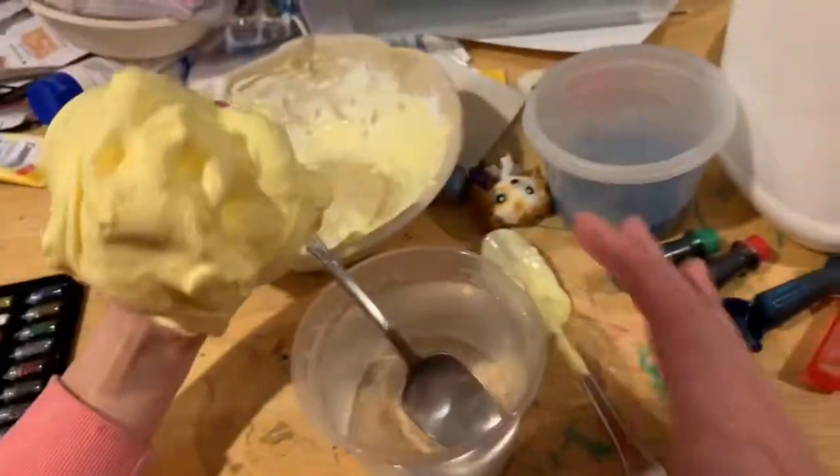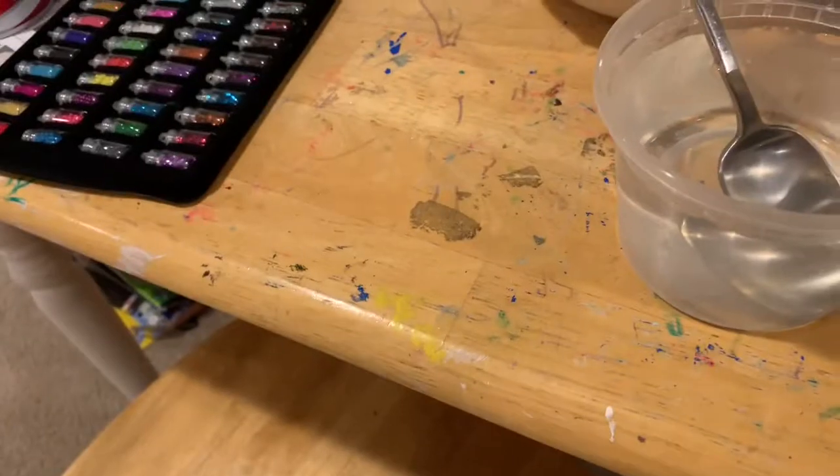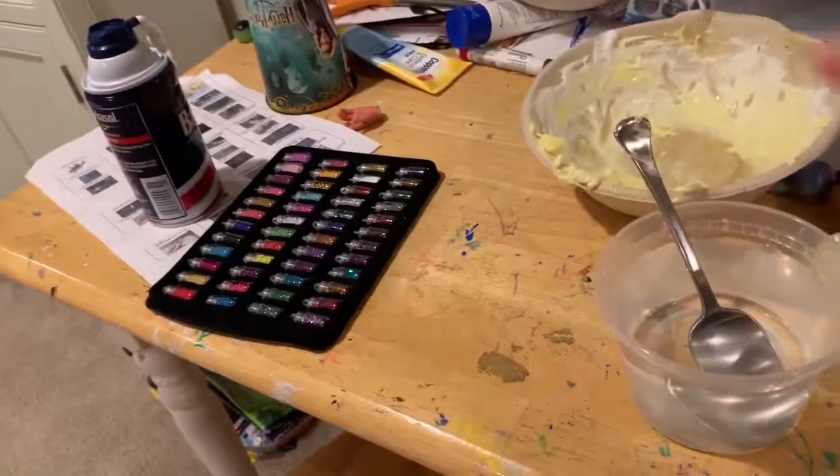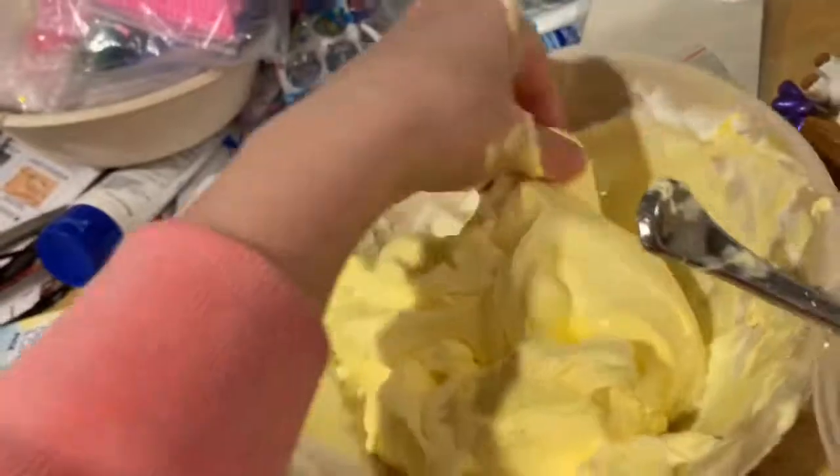While he was cleaning his phone, I made the slime. It's very fluffy. I'm done with this slime. I'm not patient, so I finished it without recording.